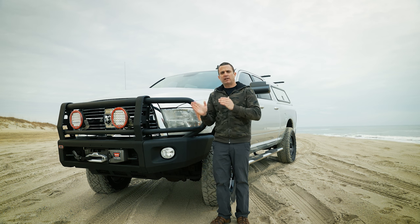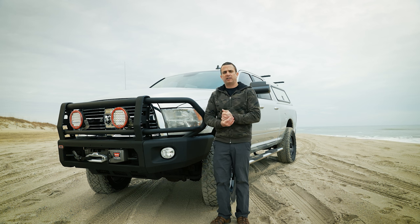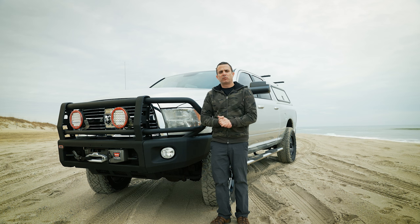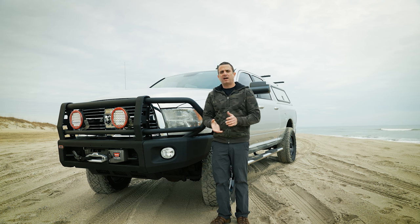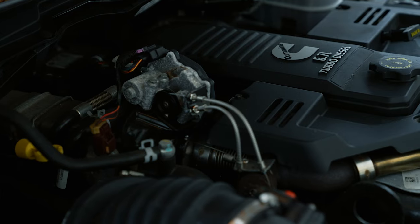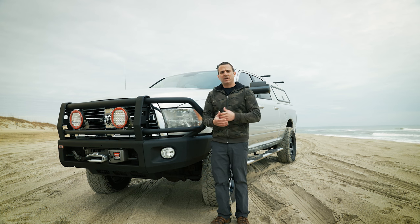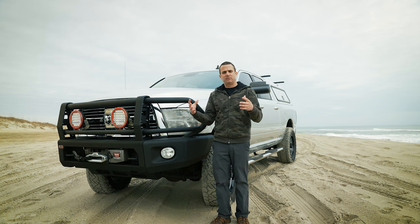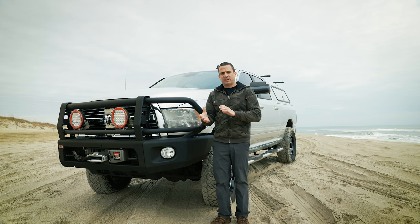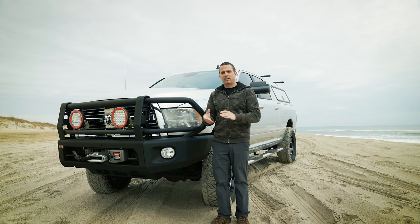Quick backstory on the truck: I ordered it brand new in 2013, got it as a 2014 from Big O Dodge in Greenville, South Carolina. The main reason I ordered rather than bought off the lot is I wanted one with rear air, which I couldn't find. It's a Bighorn edition with the 6.7-liter Cummins automatic four-wheel drive. At this point in its life, it's kind of a long hauler — great for big trips, tons of storage, and fantastic towing.